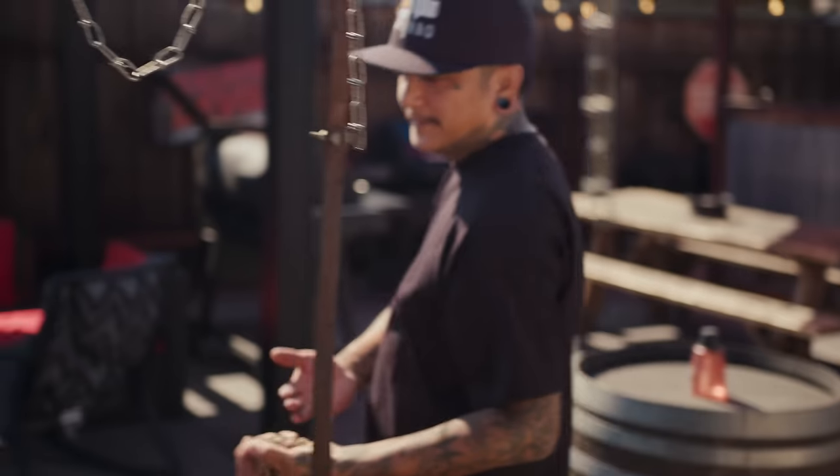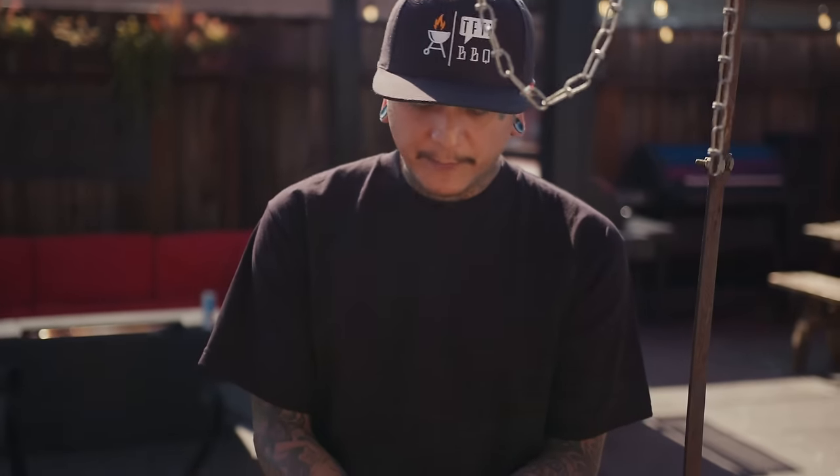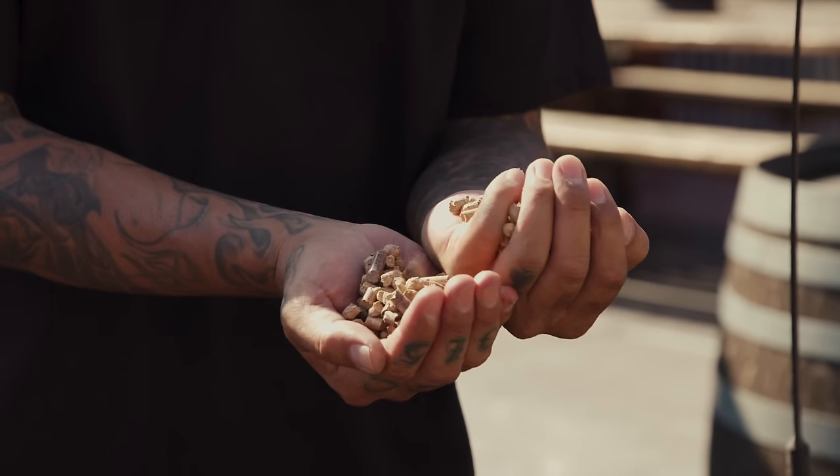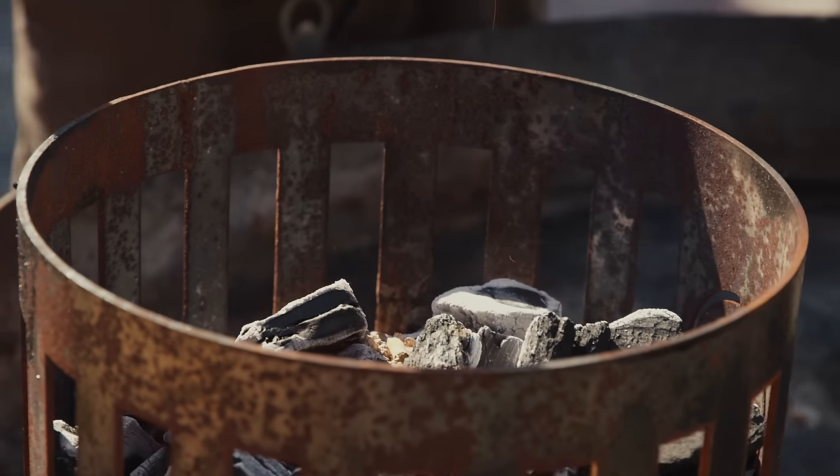So I learned this method from my boy Alf Ragoni, and a lot of people have always asked how do I cook with pellets? And you throw them right in the fire. Open pellet smoking — that's how it's done, right here on EmbersTV.